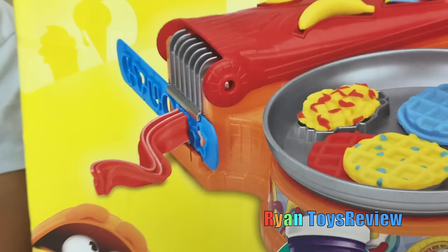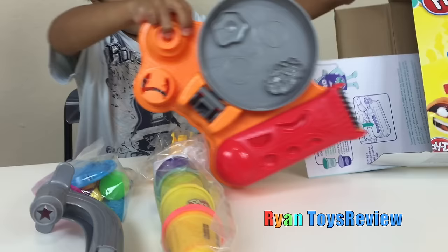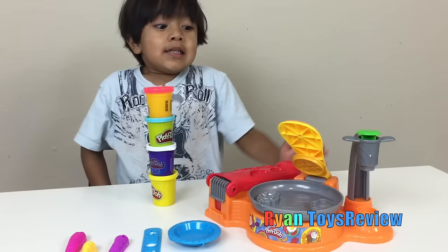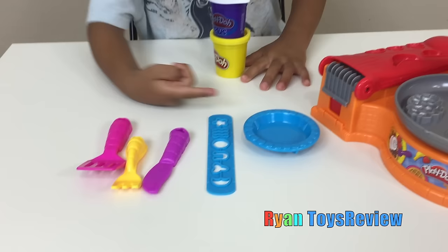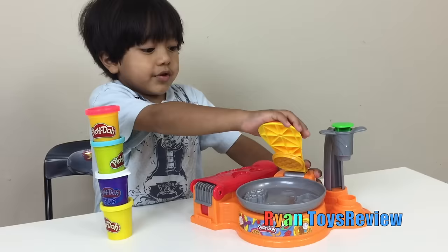You can make waffles and eggs and bacon! It's so yummy! Take it out of the package! Ooh, Play-Doh! Instructions! Here's everything that's included — we have one food maker, we have five accessories, and we have four Play-Dohs! Nice!